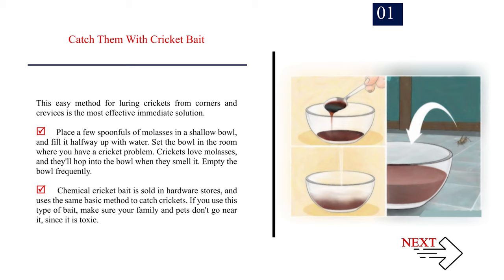Place a few spoonfuls of molasses in a shallow bowl and fill it halfway up with water. Set the bowl in the room where you have a cricket problem. Crickets love molasses, and they'll hop into the bowl when they smell it. Empty the bowl frequently. Chemical cricket bait is sold in hardware stores and uses the same basic method to catch crickets. If you use this type of bait, make sure your family and pets don't go near it, since it is toxic.